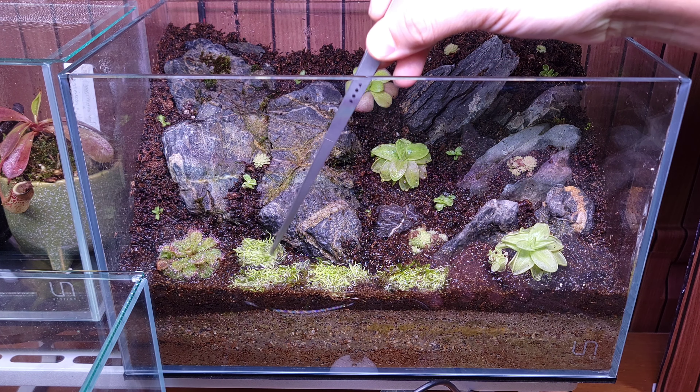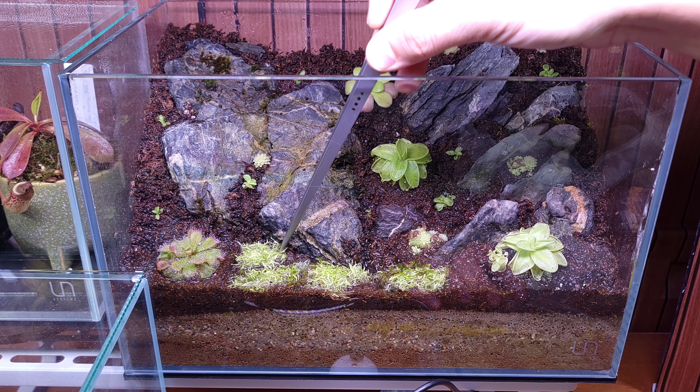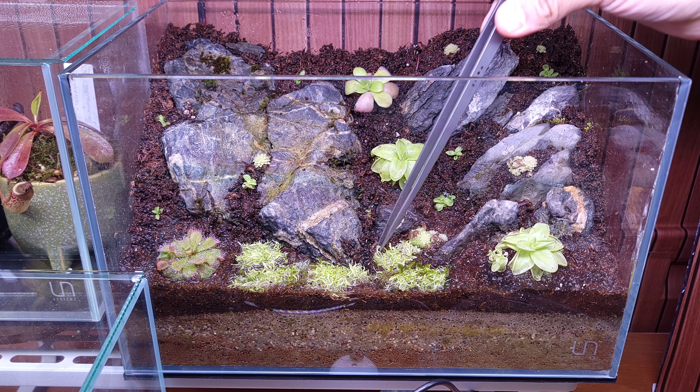I'm just reusing my old UG that I had in another spray tank. It just keeps growing and growing. All the UG that you see in my videos came from one single tissue culture cup, and it just started spreading out. I started spreading it into all different tanks, and now most of my tanks are covered in UG.